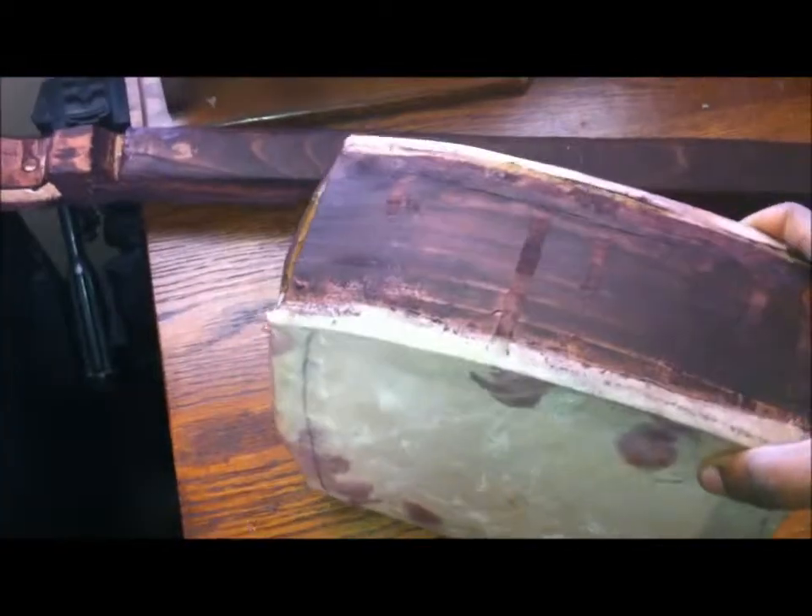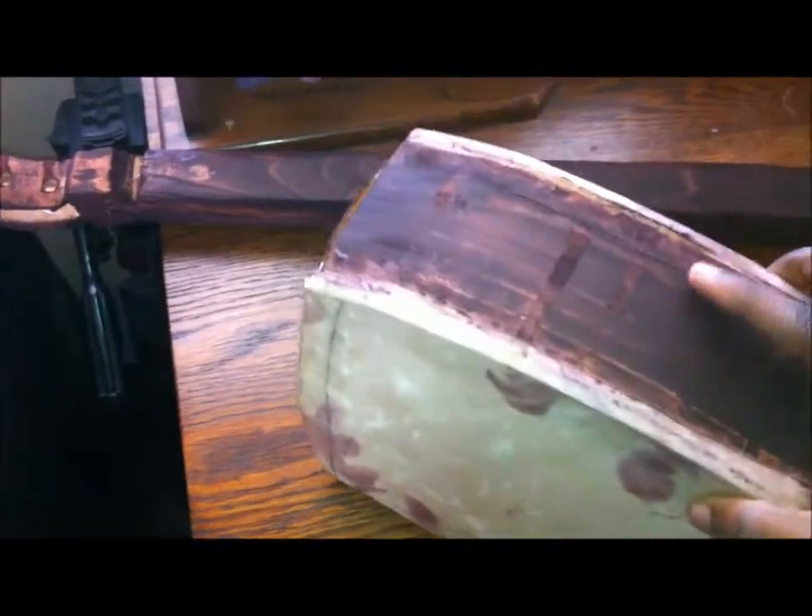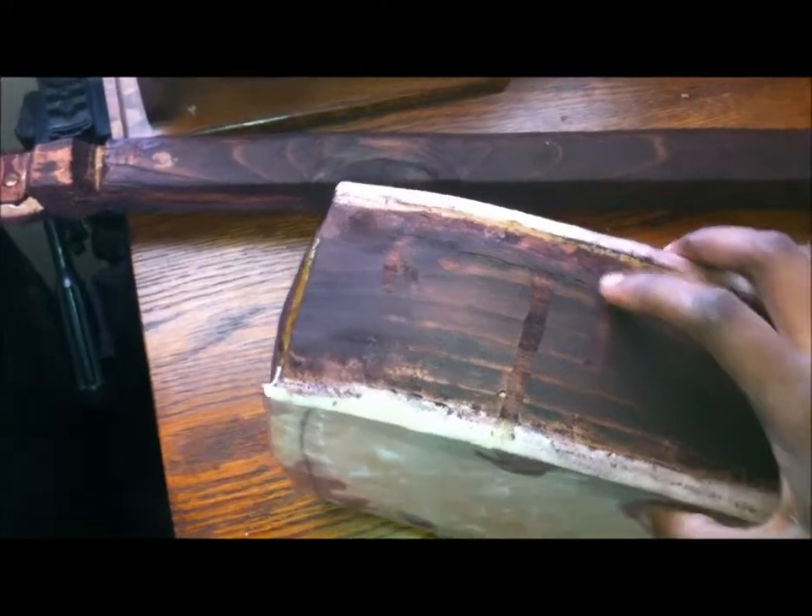Everything kind of fits nicely — it's all put together, pretty much. But I'm still playing around with the look of it. Last night I tried to sand off most of the glue; I don't think I did a very good job. I've been using some new sanding things I just bought. Here's one of them, and here's some extras.